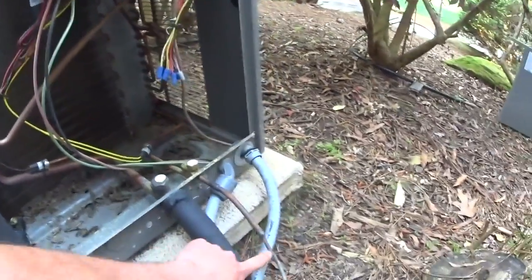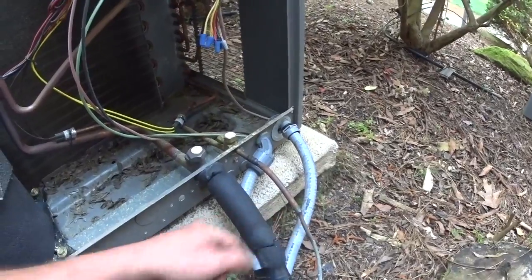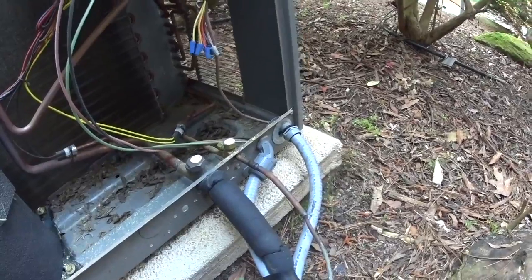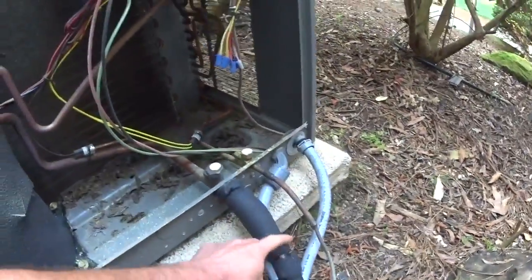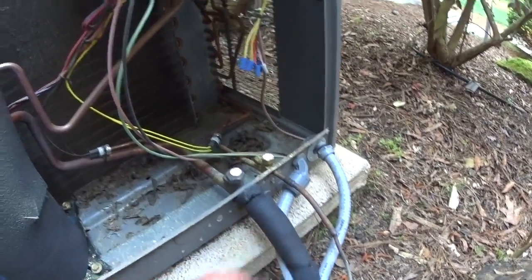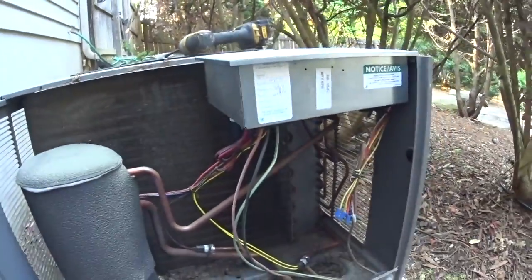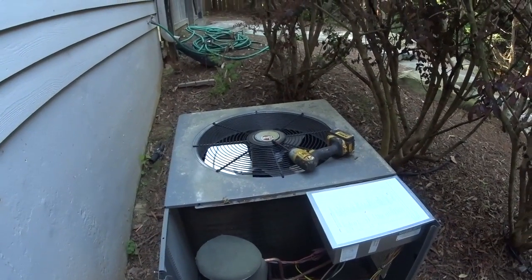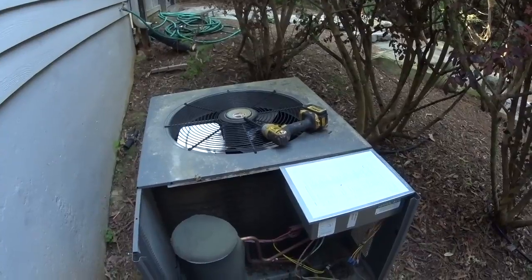I'm not crazy about a quarter-inch liquid line that close to the unit, but I guess we can't fix somebody else's decision to run a quarter-inch on this unit — quarter-inch and looks like five-eighths — so they're probably not getting the capacity they paid for. The iManifold might give us an explanation on that or tell us what it actually is.